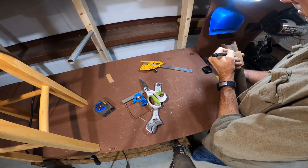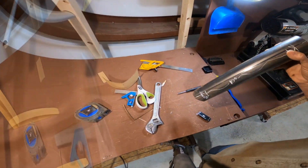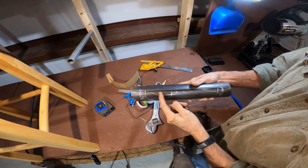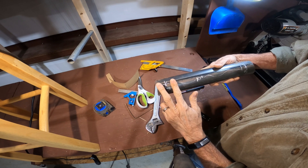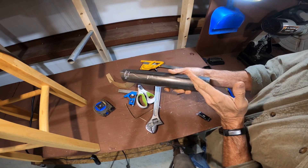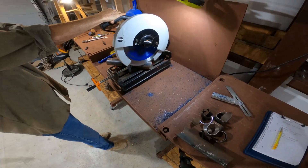Whatever length of pipe you need, you'll have to add — on two-inch it's around three-quarters of an inch to each end, and on inch-and-a-half you've got to add about an inch and a half on each end. The key measurement is between the saddles, which is the dimension you usually want when measuring between your vertical uprights. Now it's time to get cutting.